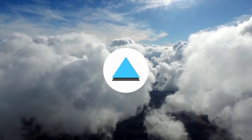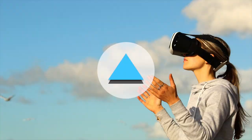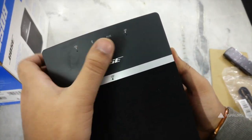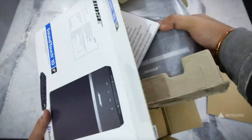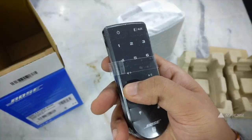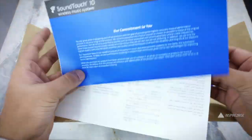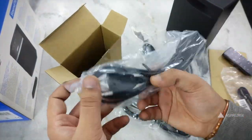In the box, you get the SoundTouch 10 wireless music system, power cable, a USB cable, and a remote control. The power cables inside the box are not just one — there are two or three power cables of different form factors and sizes, which you can use in different regions.